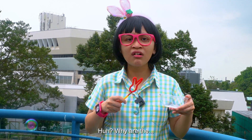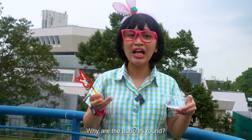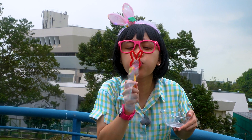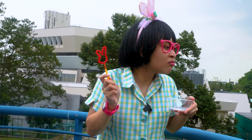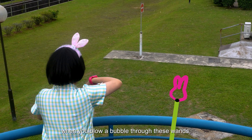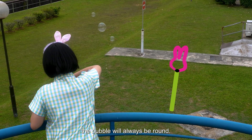Huh? Why are the bubbles round? Let me try again! It turns out that when you blow a bubble through these wands, the bubble will always be round.